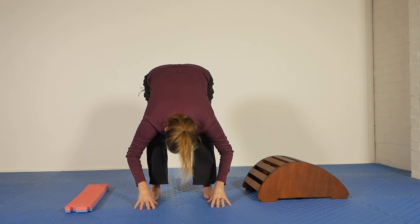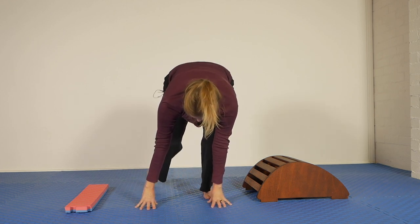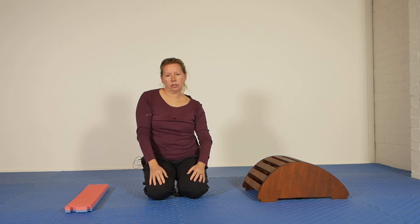Hands on the floor. Take a breath in. Lift the head up as you hold your breath, and come down. And wriggle around.